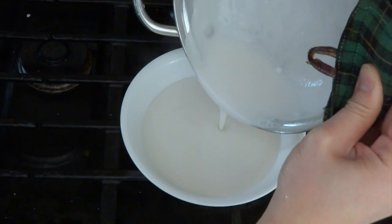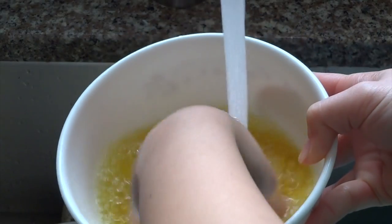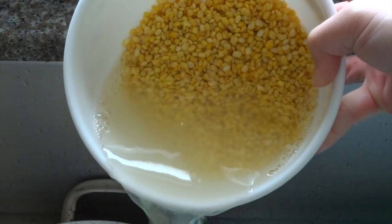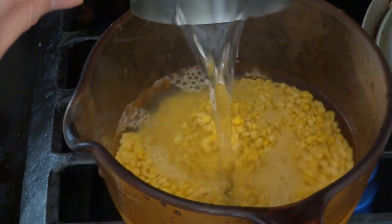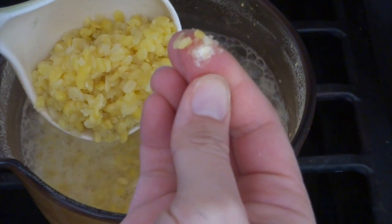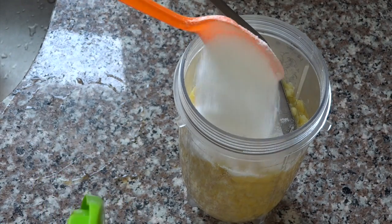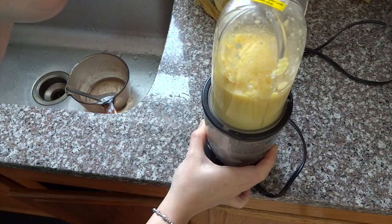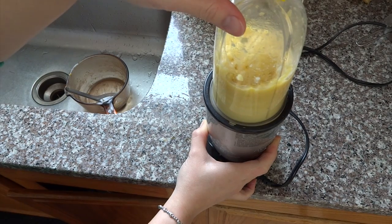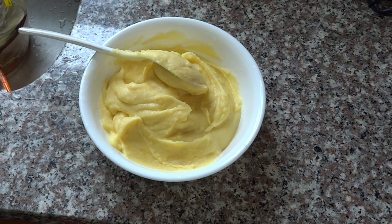Next, to make the mung bean paste, I'm using half a cup of mung beans. Rinse with water until the water becomes clear, then cook the mung beans with two cups of water until they become soft. Shut off the heat, drain out any excess water, put the mung beans in the blender with five teaspoons of sugar and blend. Because there's no liquid, I have to stop the blender a few times and use a spoon to mix it up, then continue blending until it comes out nice and smooth.